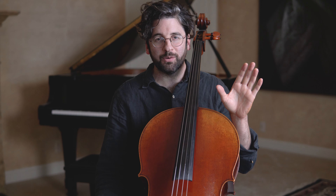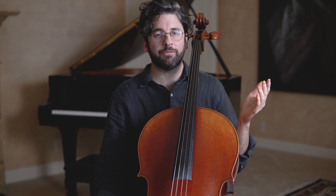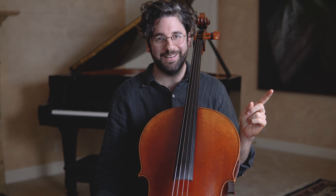Moving on — number two is too fast, too furious. Do you suffer from SCBU? That is "suspiciously consistent bow use."